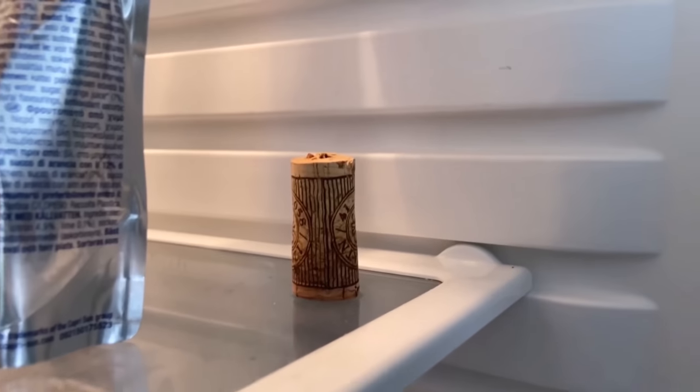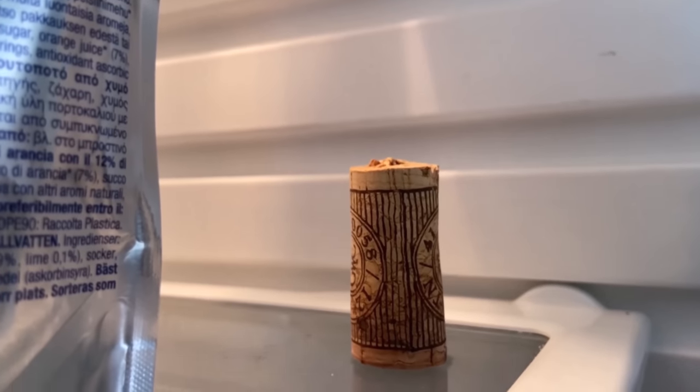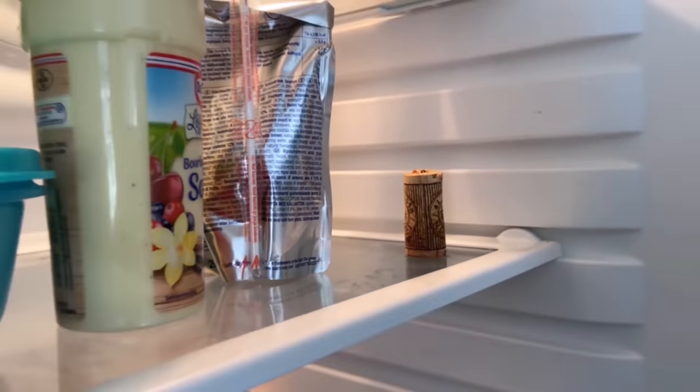You should, however, replace the cork with a new one about every two to three weeks. Once a week you can add a little more essential oil to intensify the effect.